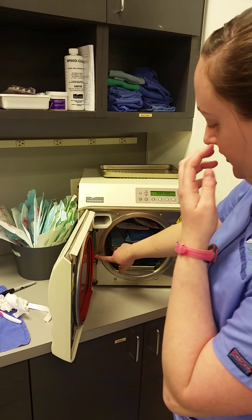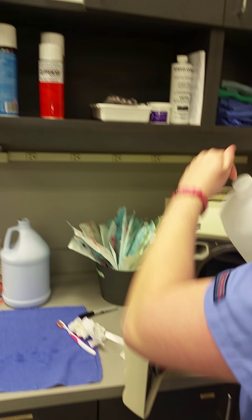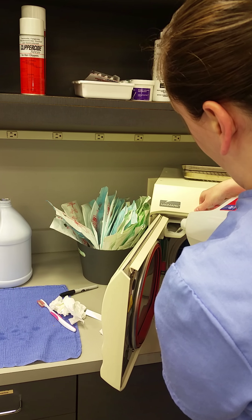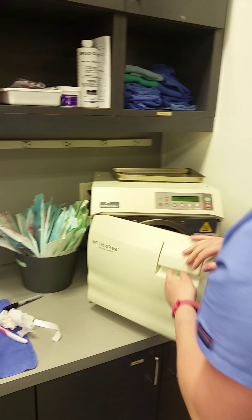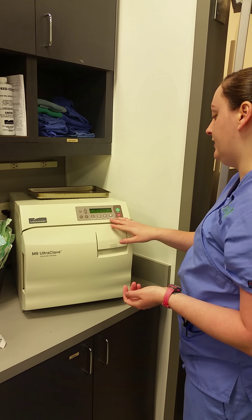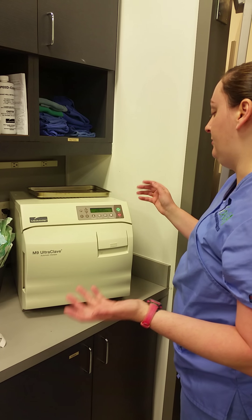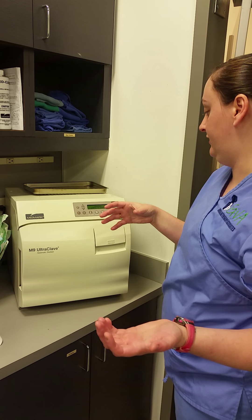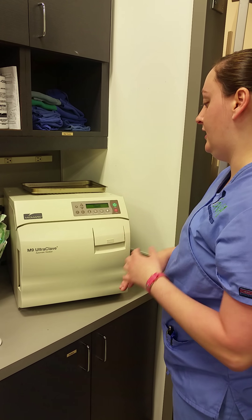You want to make sure that you have enough water in here — it needs to be in the green section, and you can only use distilled water. Once it's in the green, then you're good. Close and lock the autoclave. You've got your options: unwrapped, pouches, packs, handpieces. So you select pouches. It'll tell you how long it'll take for the steam to get warm enough and how long for sterilization. After you hit pouches, all you do is hit start and it'll do its thing.